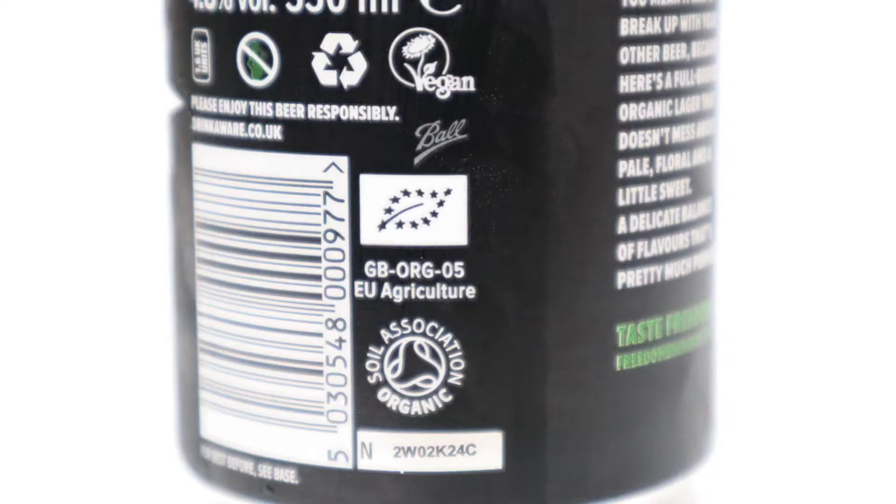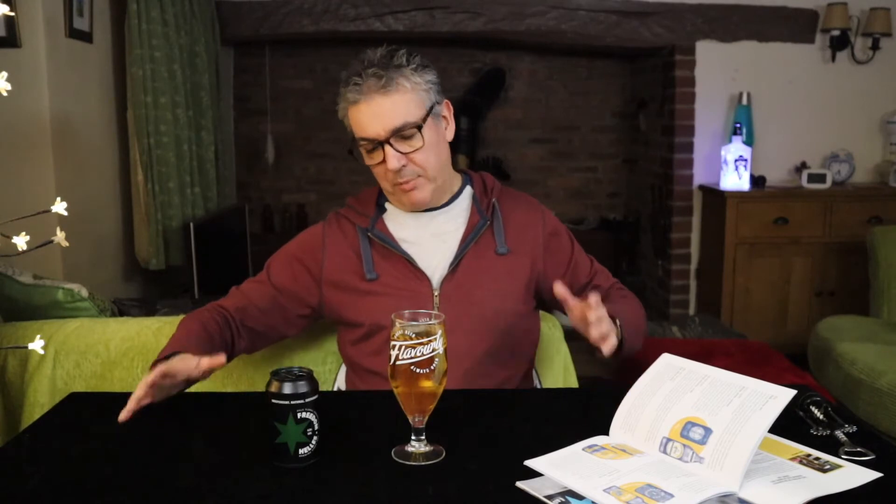It's also vegan friendly which is great — get drunk with the rest of us. So if you're into that type of thing, this could well be your beer. It's 4.8% by volume, comes in these little 330ml cans. I still don't know how I feel about 330ml cans but there you go.